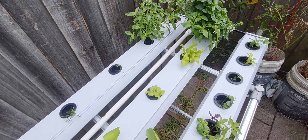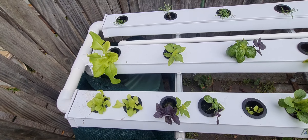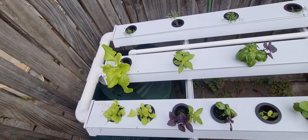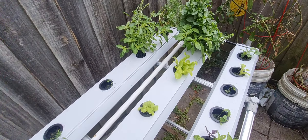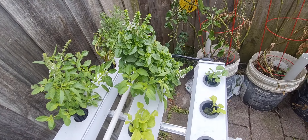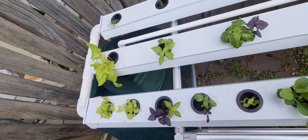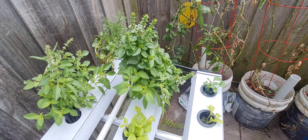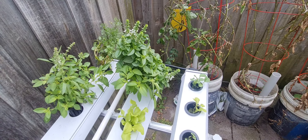Summer's been and gone and it's nearly autumn, so I won't be doing much else. I'll move the Greek basil from that end to the other end, because the roots were getting so big they were actually blocking the channel — it drains down that end — so moving it means it won't be blocking anything and flooding the channel.